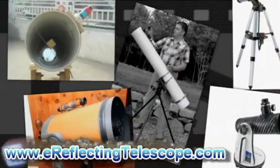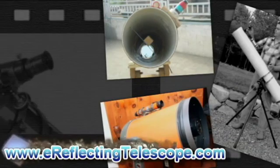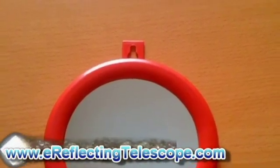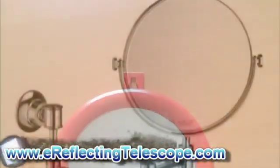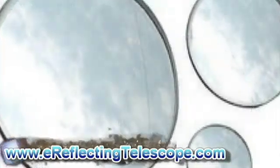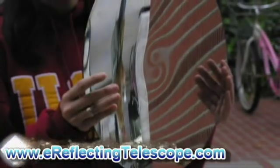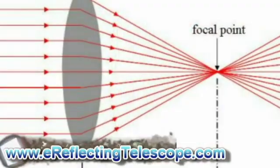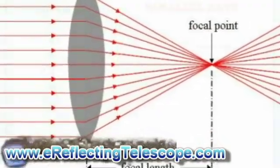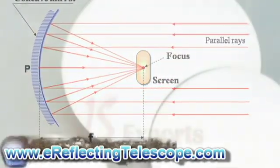There are two main kinds of telescopes: refracting and reflecting. First, get a concave mirror like the kind you can get at any hardware store. Figure out the focal length of the mirror by standing outside and focusing sunlight onto a flat surface facing you. Move closer or further away until the light forms a point, then measure the distance between the surface and the mirror. That's the focal length.